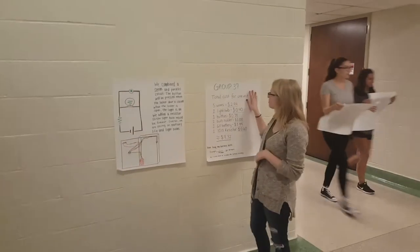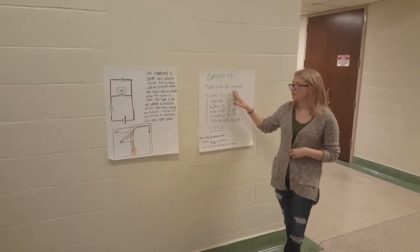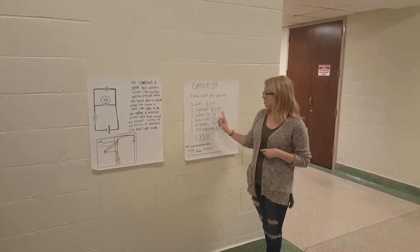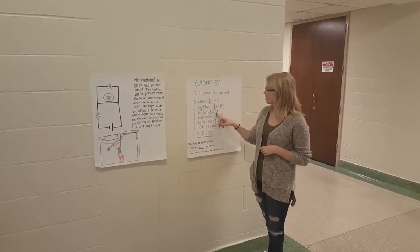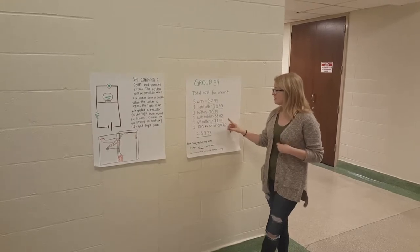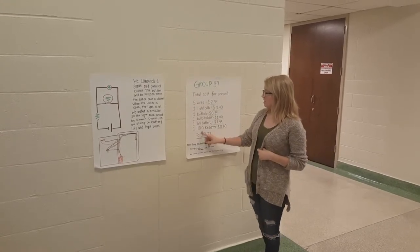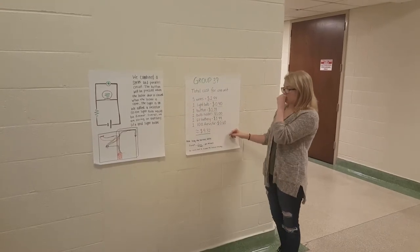The total cost for one unit came out to $9.32. We needed five wires, which cost $2.94. The small light bulb was $0.40 per bulb. The button for the switch was $0.39. The bulb holder was $1.00. The battery — a 6-volt lantern battery — was $3.99. And the 10-watt resistor was $0.60.